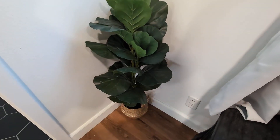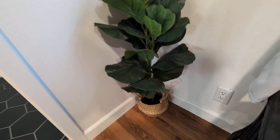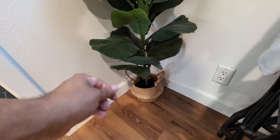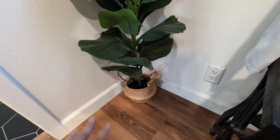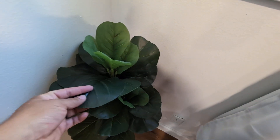So this is a 37-inch artificial fig tree. What's cool about this one is it comes with a rattan weave pot right there, which is pretty cool. But my favorite part is how realistic it looks.